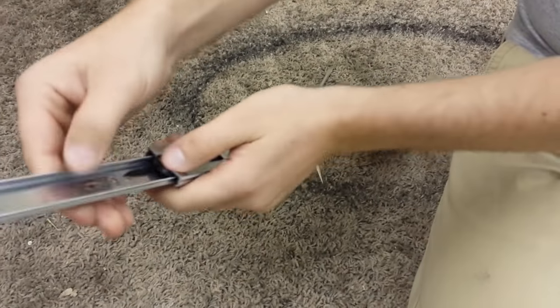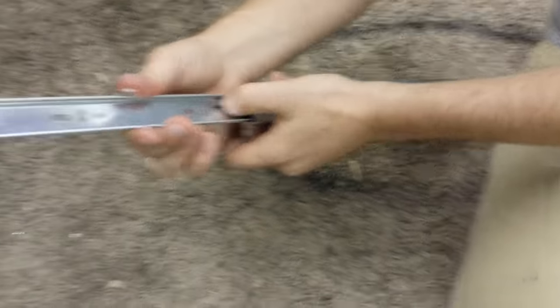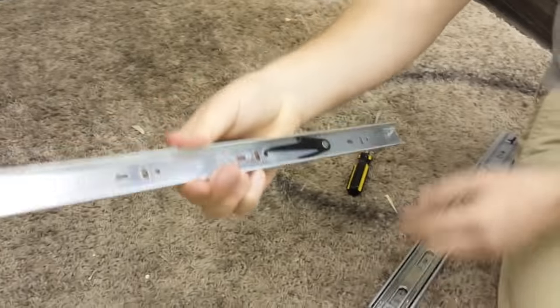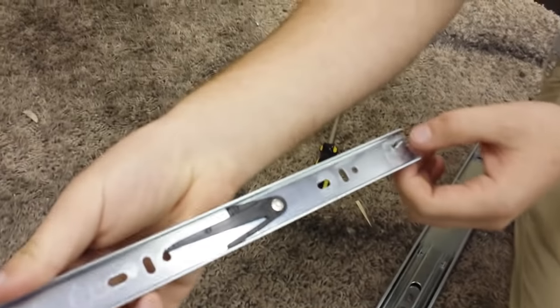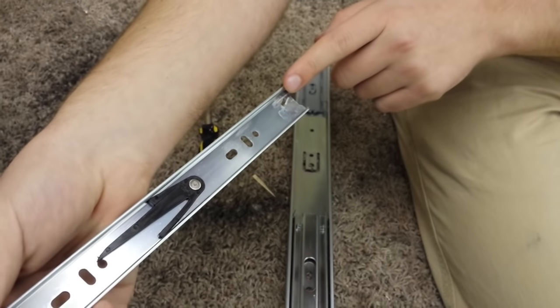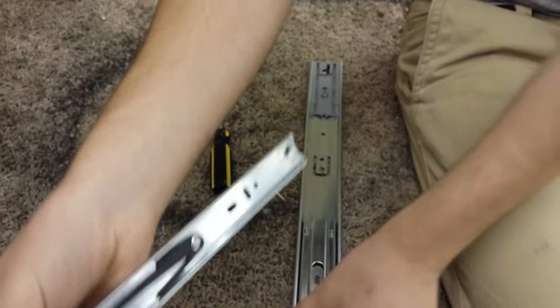This piece right here is what's on your cabinet. When you pull it out, you'll notice this is the piece that engages onto this plastic component. So this is all that needs to be on the drawer itself, and this is on the cabinet.